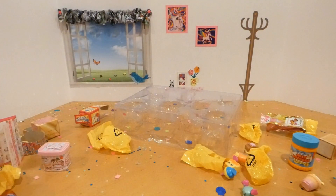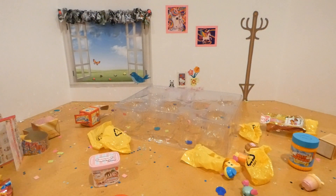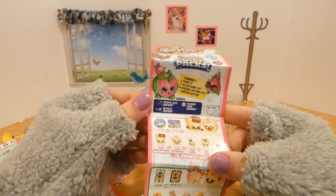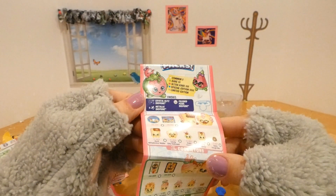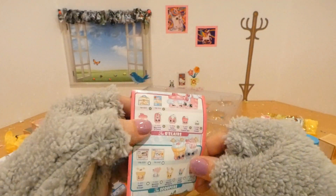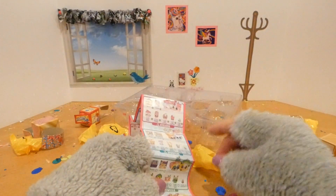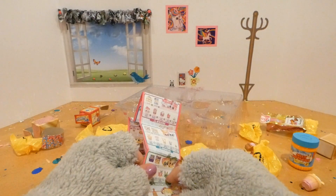Well, that is it for our Shopkins Family Mini Packs! There are so many to collect. It doesn't look like we got any special ones this time, but I do plan on getting some more, and when I do I will share them with you. Have a great day, cuties — see you next time!